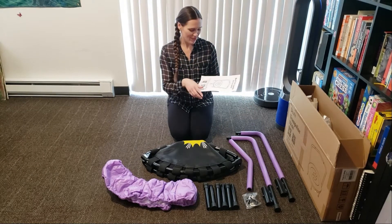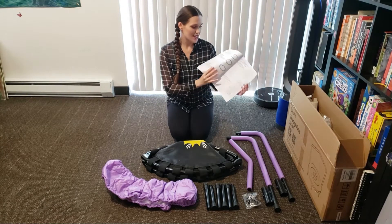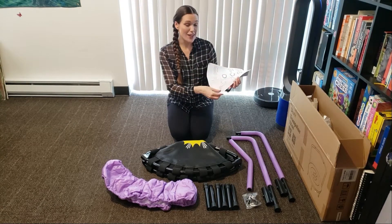Here's the manual and it looks pretty easy to follow. It has step-by-step instructions and lots of pictures.